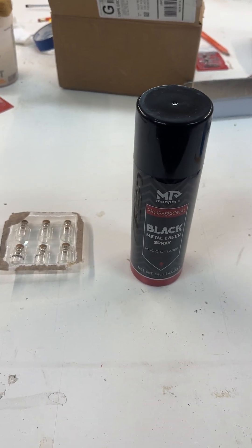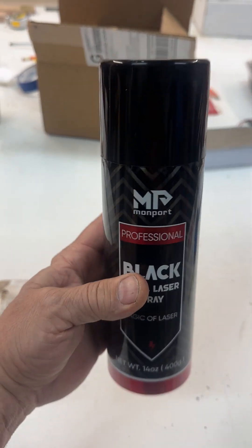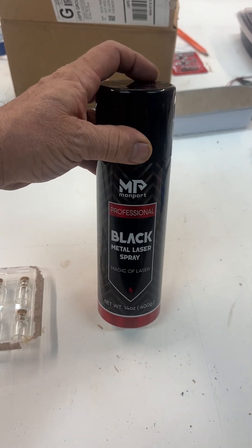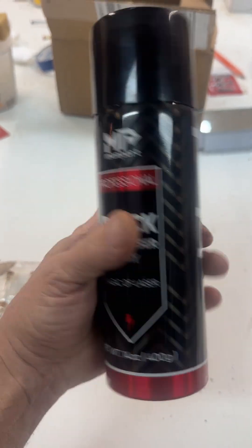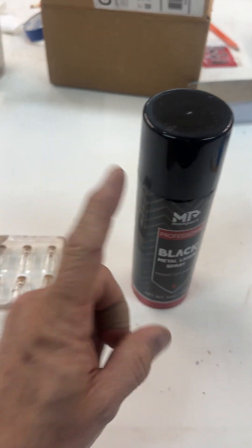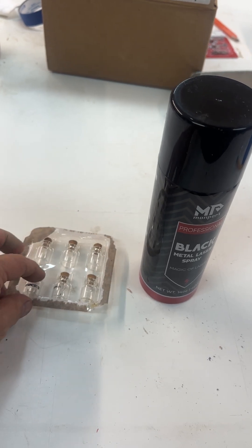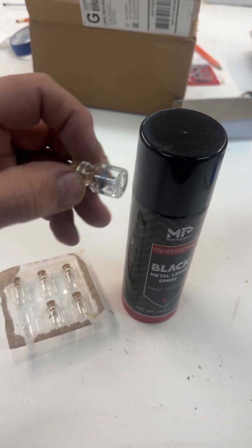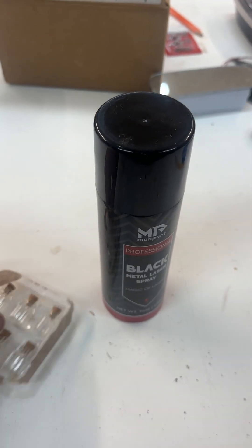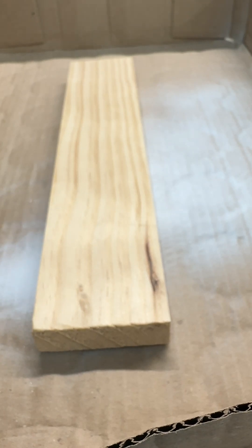I never talk in these videos but I decided I would. I received this free from Monport when they asked me to put a picture of something I did on their laser and they sent it out. It's like 30-40 dollars worth of stuff — I'm not sure how much it costs — but it's meant for CO2 lasers. I own a fiber laser and I've been playing around with this spray on a fiber and it works.